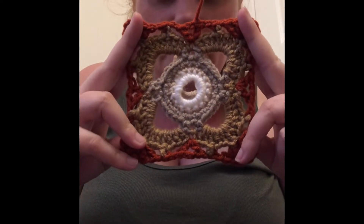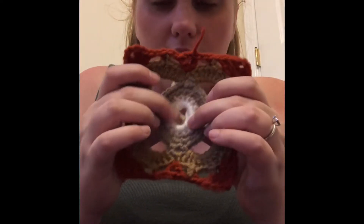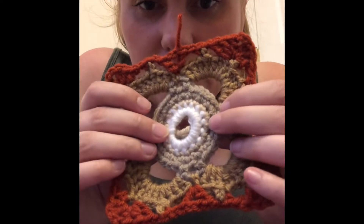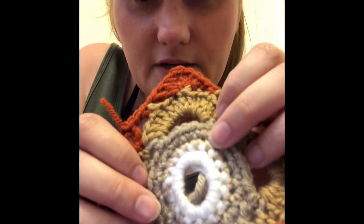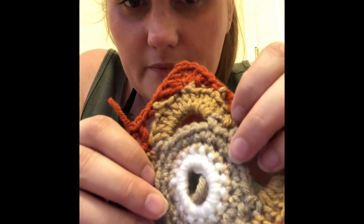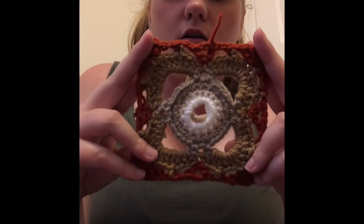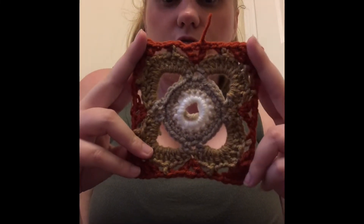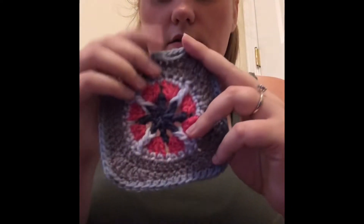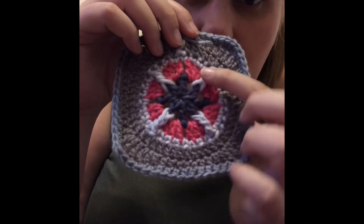Day nine — I really love this one. It has Red Heart from a Red Heart mini in white, then there's kind of a beige that goes into a light brown tan, and then the rust color. Those are all just yarn from Dollar Tree. That was day nine.